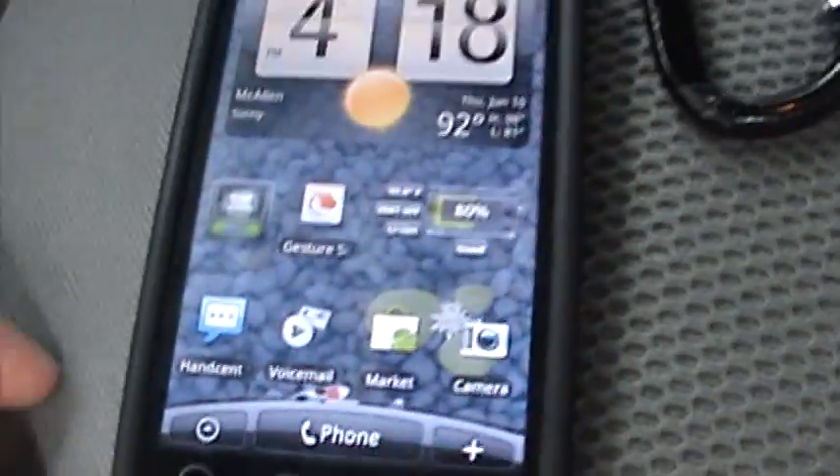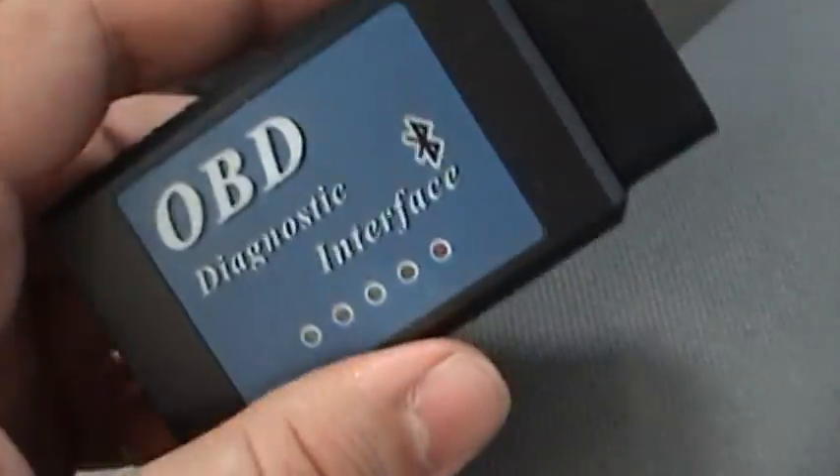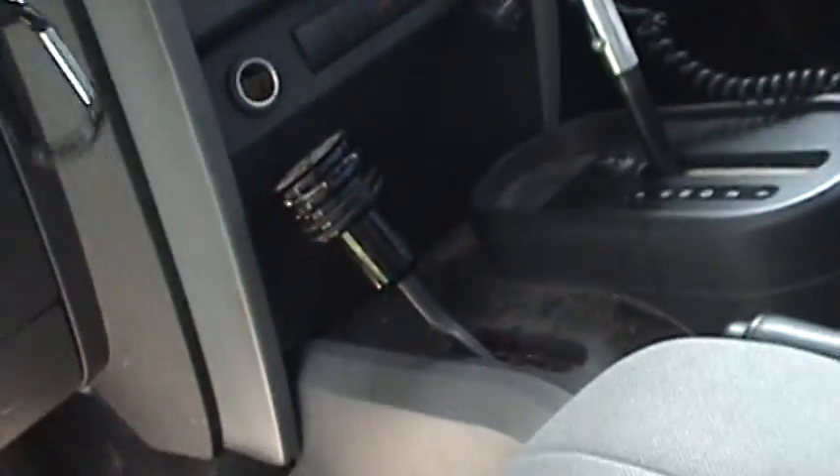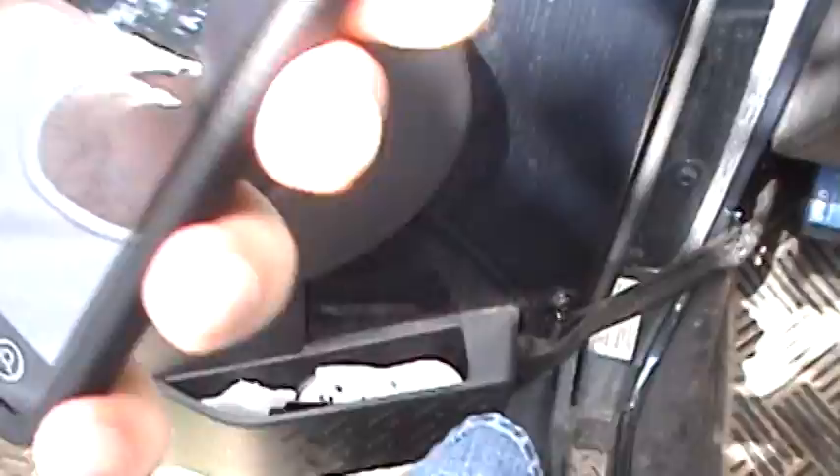First things first, take your OBD2 Bluetooth adapter and go ahead and plug it into your OBD2 port in your vehicle.